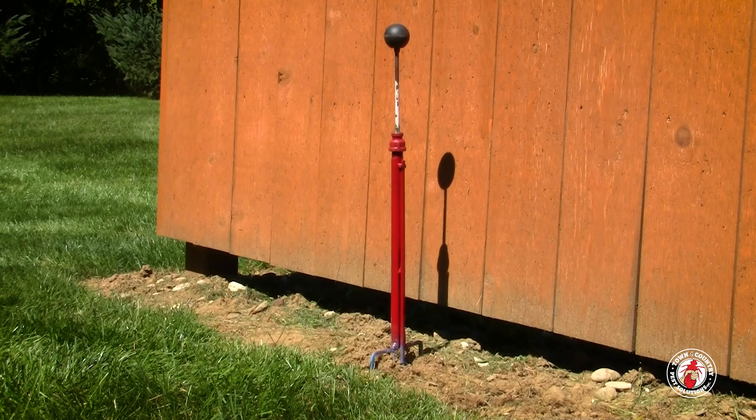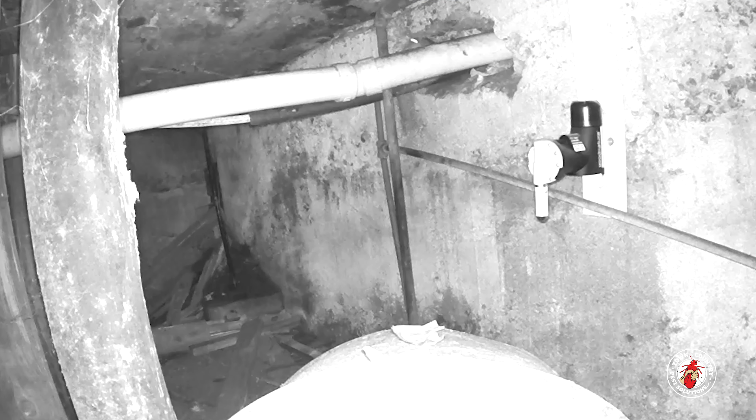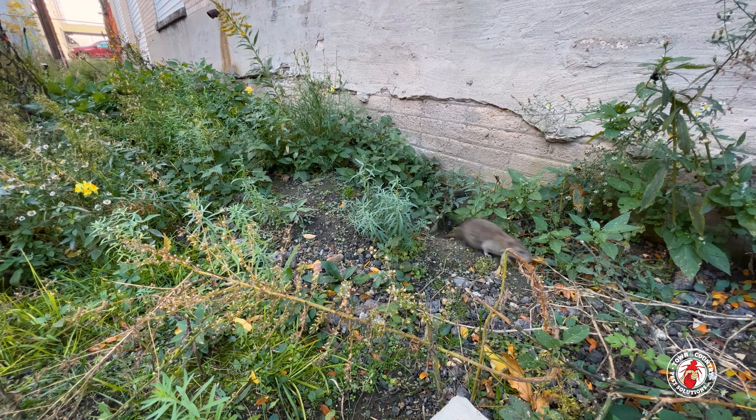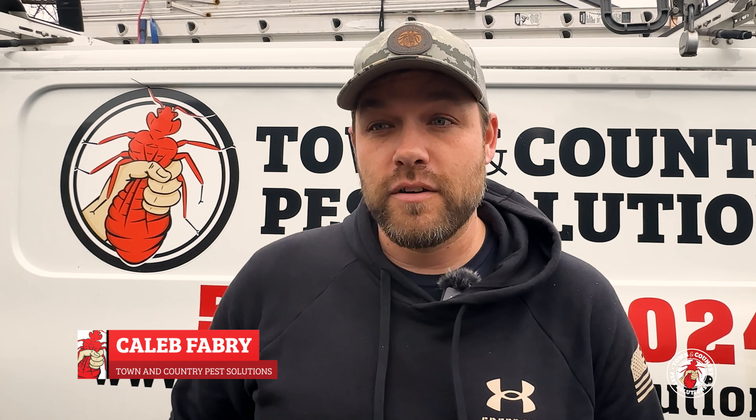The original way to do moles or rats is using baits or traps — probably two or three weeks if it's rats, probably longer, and you would probably need many visits back and forth. So instead of us trying to wait for them to eat the baits or go to the traps, we go directly to them, which is an efficient job at solving it a lot quicker for our customers.